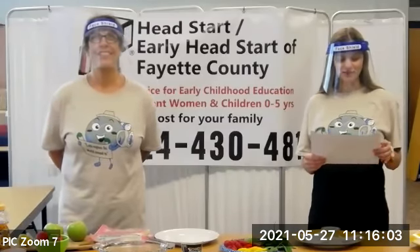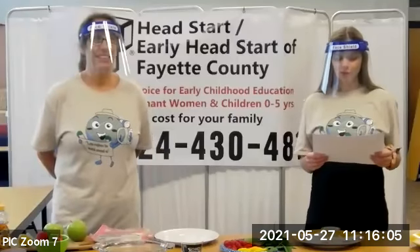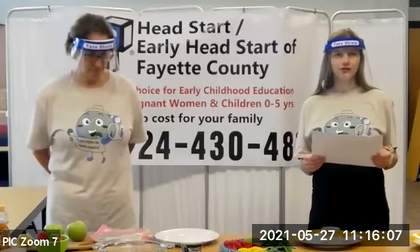Welcome to our 15th annual Munch, Mingle, and Move. We are so happy that you were able to join our live Zoom today.